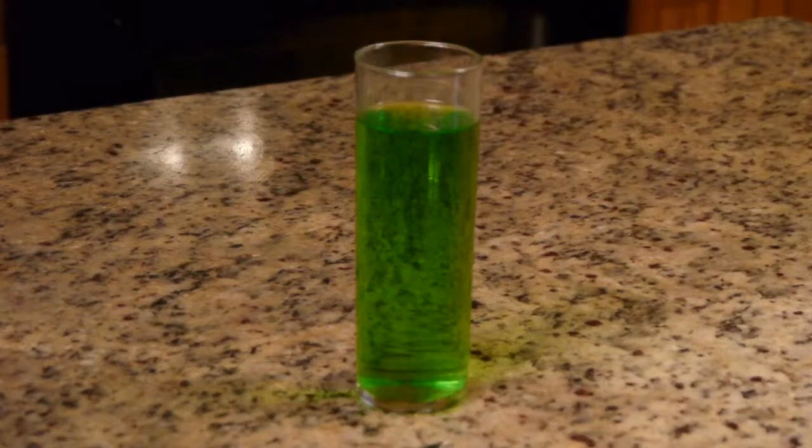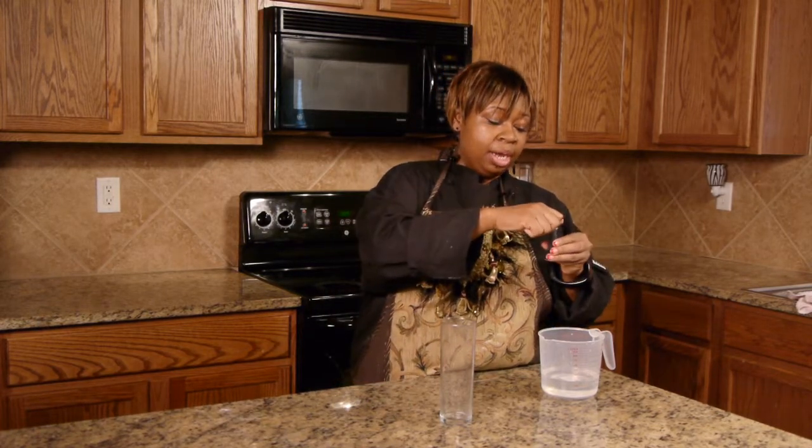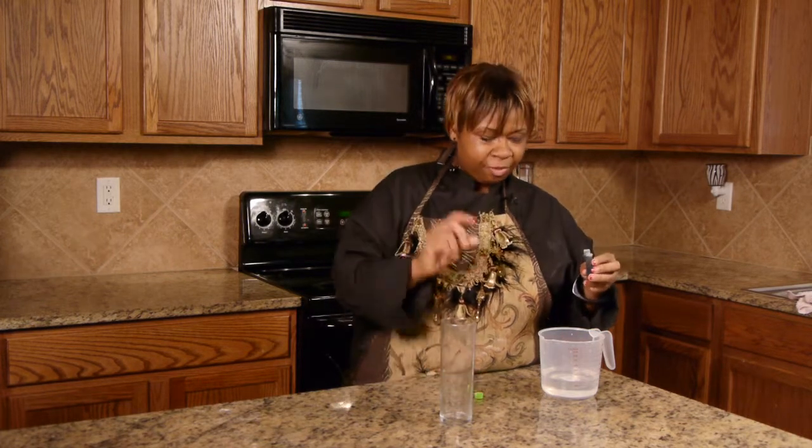We're going to do a drink that looks like slime — I wanted it to look like slime but taste pretty good. We're going to have the color of slime, which is going to be this neon green. And to kind of thicken it up, you can put it in the freezer and right before it gets solid it'll look kind of slimish.